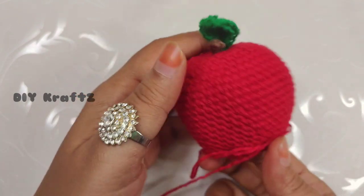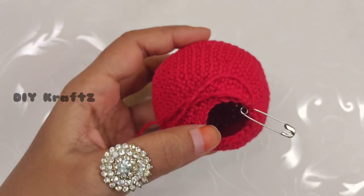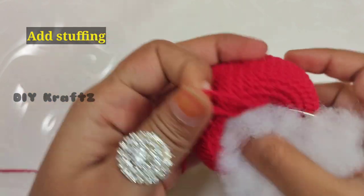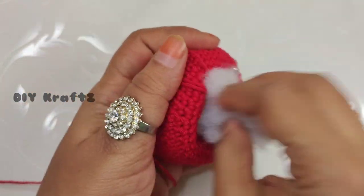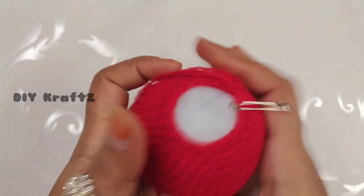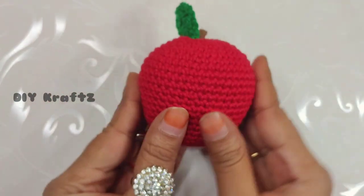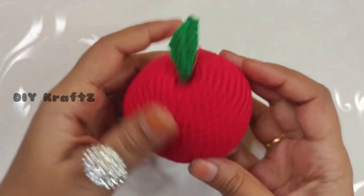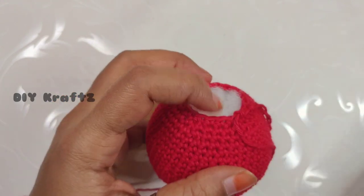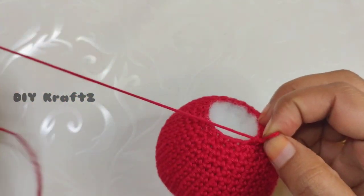This is how the shape of the apple is taking form. Now stop here and let us start stuffing the toy with fiber fill. Just loosen it and stuff it into the toy — here is where you can also stuff all the scrap yarns. Put a good amount of stuffing into the toy so it holds a good shape, but do not over-stuff as it may ruin the shape. Once the filling is good enough, stop and let's continue with the pattern.